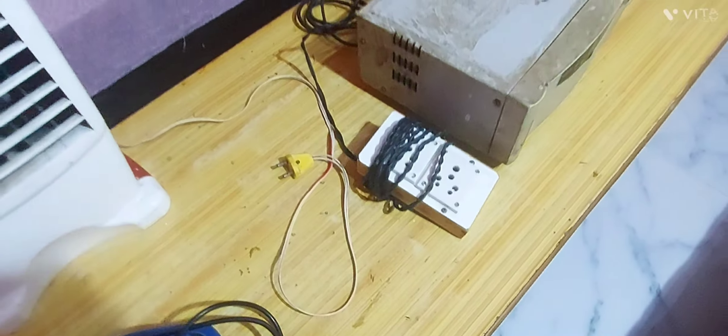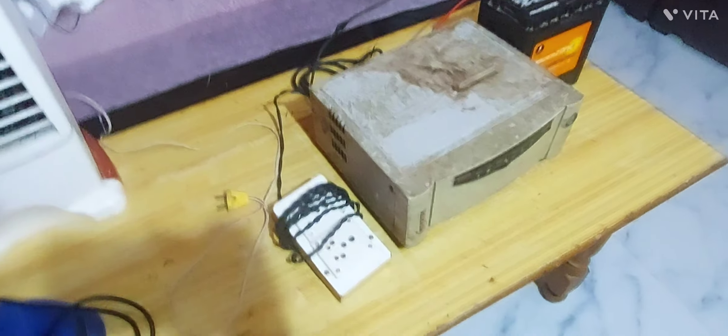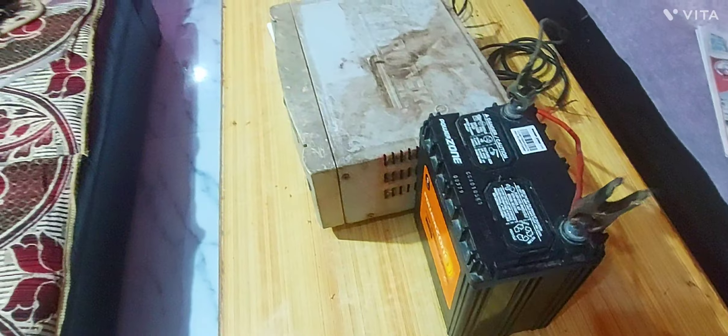The battery is running very easily — it looks like there is no problem here. The inverter is also making sound, and its transformer is doing great work.